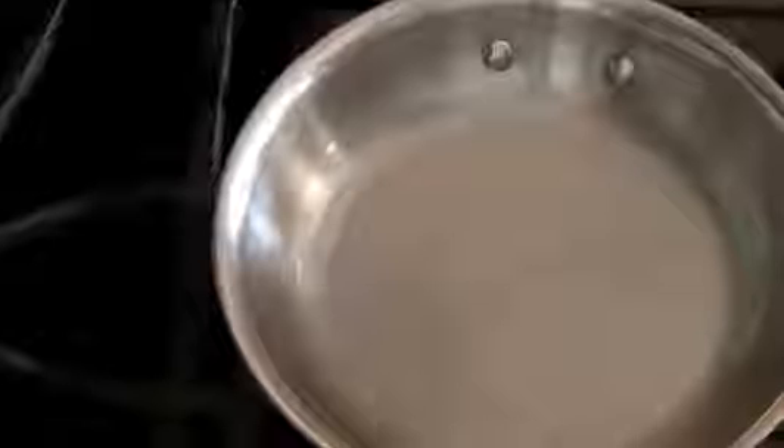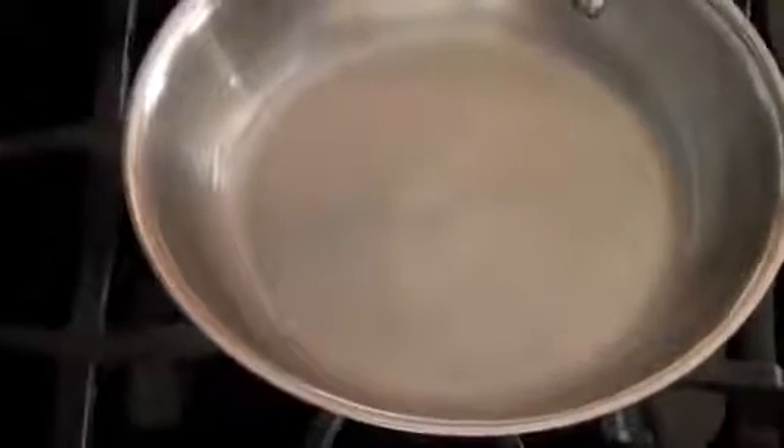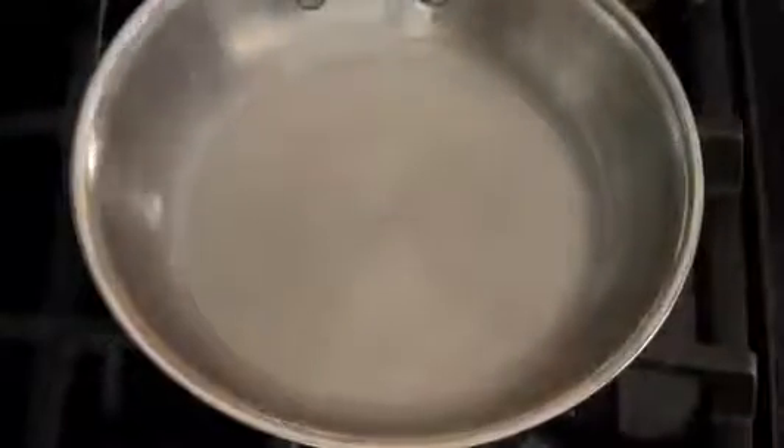As long as the pan is washed without soap, it will stay nonstick. You might still need to use a bit of oil to keep the existing oil from burning, but if the pan gets too dark you can always start over and re-season your pan.